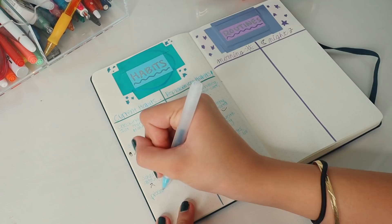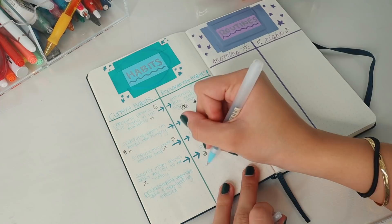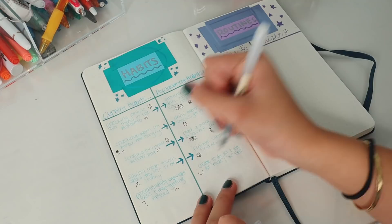For my habits page, I put some of my current habits that I wanted to break, and the only way to do this properly is to make sure you have a replacement habit. So I made sure I made replacement habits for all of my bad habits. For example, one of the bad habits I have is checking my phone first thing in the morning, so as a replacement habit I put that I can journal, drink water, or do some light reading instead.